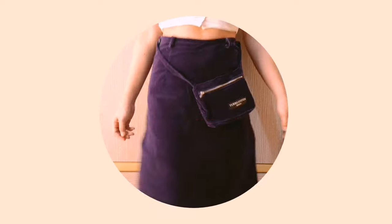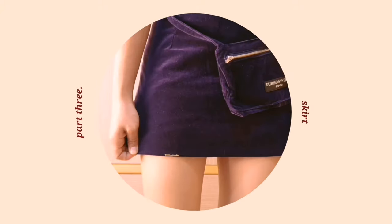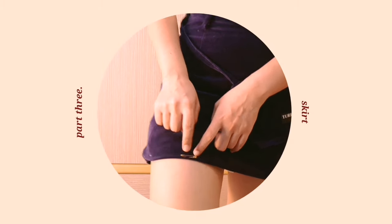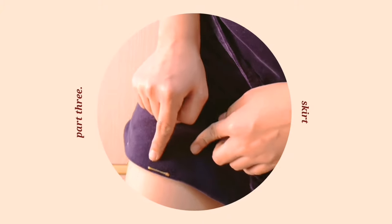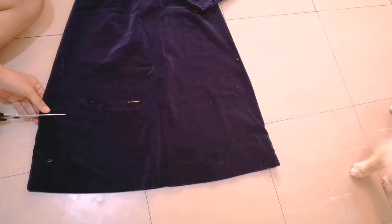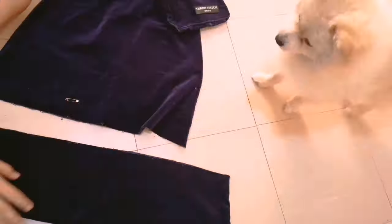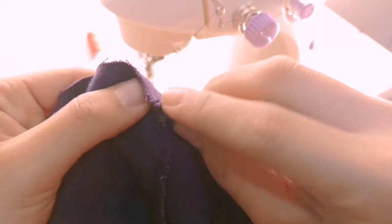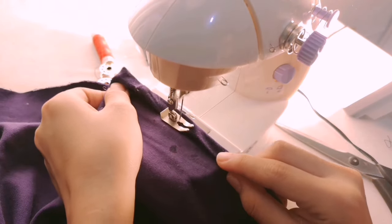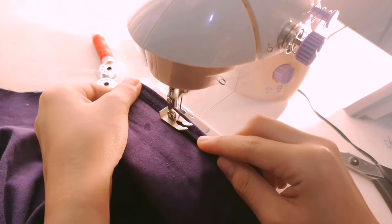Now for part three of our thrift-flip video, this is just an easy, basic one-two-three. I turned this midi skirt into a mini skirt by just cutting it. I marked my desired length using a safety pin, then added an inch for the hem allowance. I folded it twice so it would have a neat hem and be secured. Just do that all the way to the other end of the skirt.